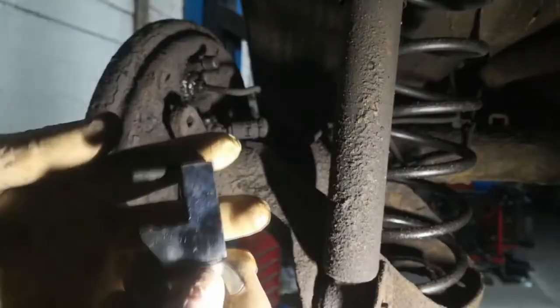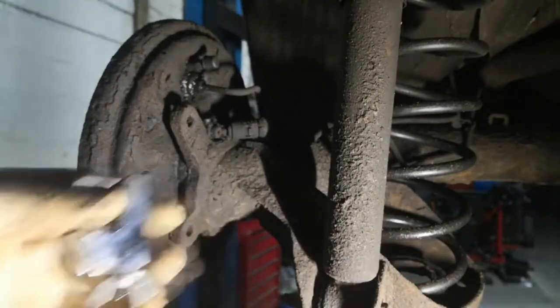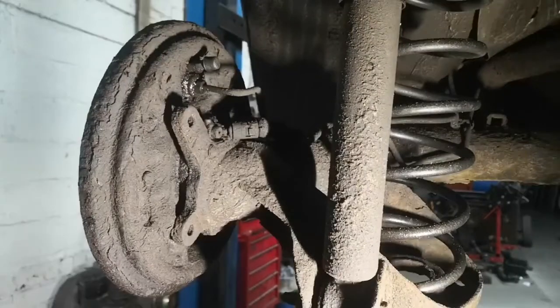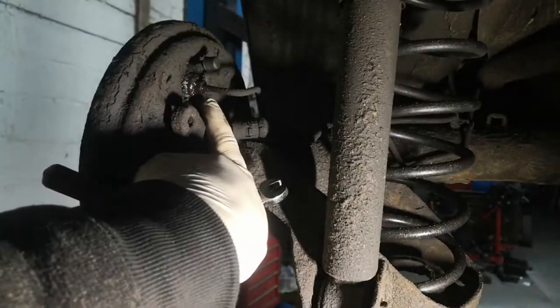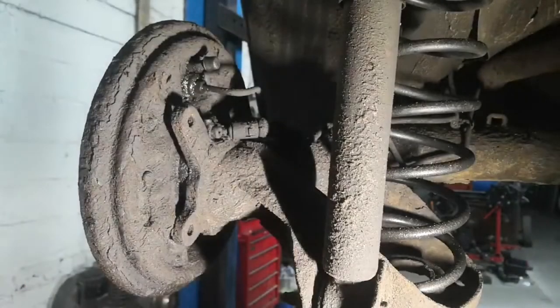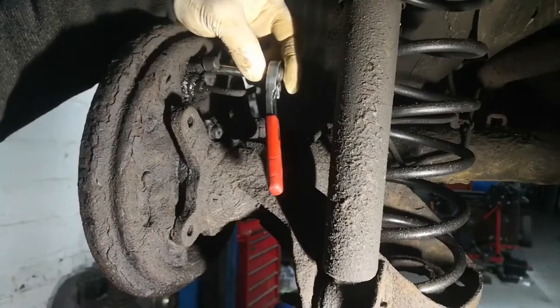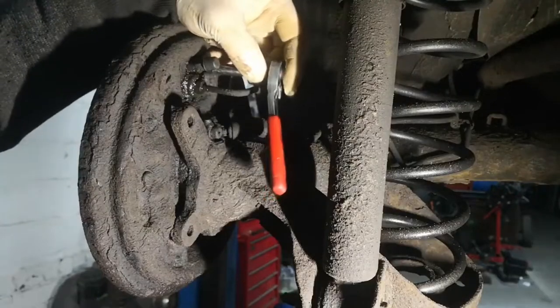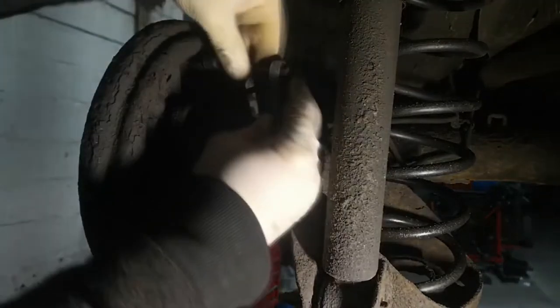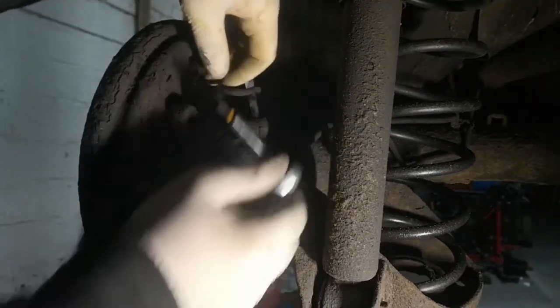But before we do any of that, we've got a brake line clamp here, which is going to be clamping off the flexi that goes between the axle and the body. Before I started filming this video, I did spray the brake line and the screw at the side of it with WD-40, just to try and break it free. Now, these T30s can seize quite badly, so you've got to be careful not to snap them or round them off. It's only a tiny screw, so you'll know when it's out.